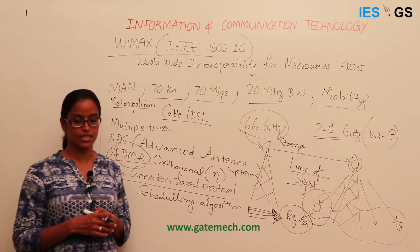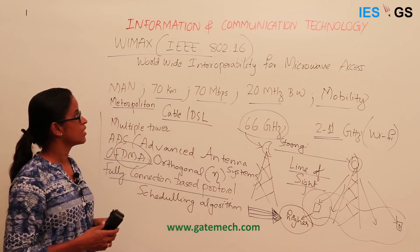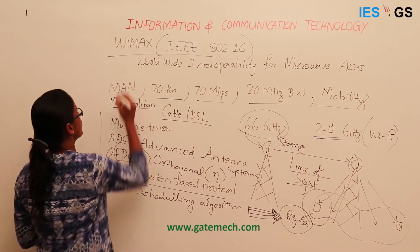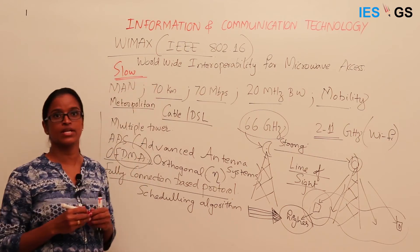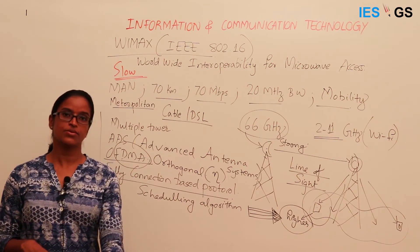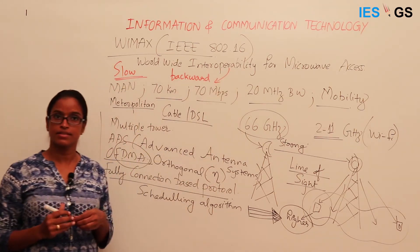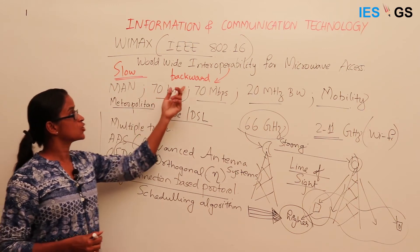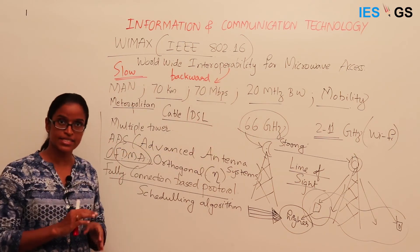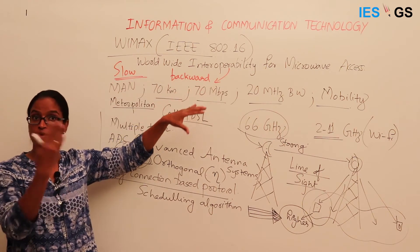Despite its advanced technology, WiMAX's adaptation was rather slow. A key reason is backward interoperability — any technology standard should support backward interoperability, because there will always be advancement from one standard to another. If existing users cannot adapt to a higher standard using their existing setup, it becomes difficult to migrate to the next standard.